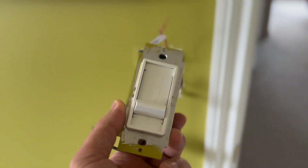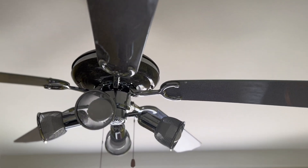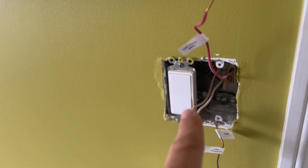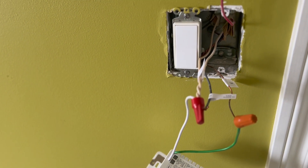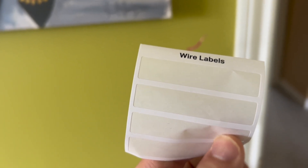I already went ahead and removed the previous switch. We're putting it in this bedroom where we have a manual dimmer switch which was working fine but has a little crack in it. We have a fan and a light in the fan that can be operated independently from each other — the button is for the fan so we're leaving that alone. The cool thing about this is they give you a label so you can label your wires.